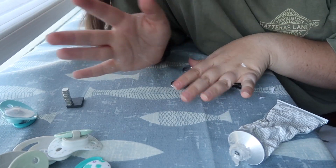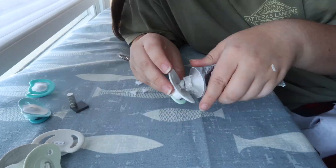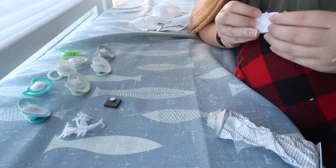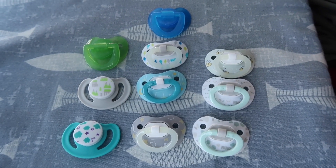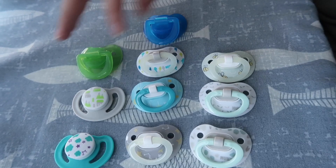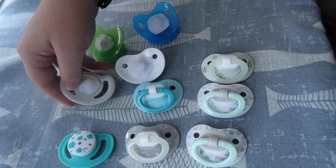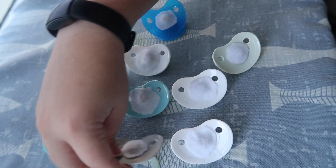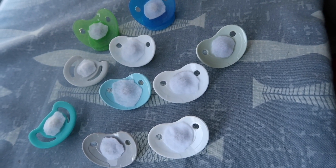That's basically it. I have to do that about nine more times so we're gonna do a little time-lapse and I'll show you them all finished. These are all of the pacifiers completed — she's gonna be getting about nine of these. You can't even tell from the front but they all have a little magnet and a little piece of felt on the back. Leave them to dry for a couple hours and they'll be good to go. If you have any questions on how to make these, leave them down below and I will answer. Bye guys!